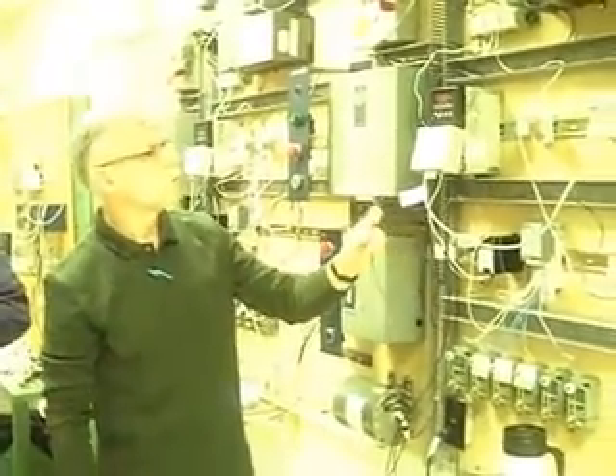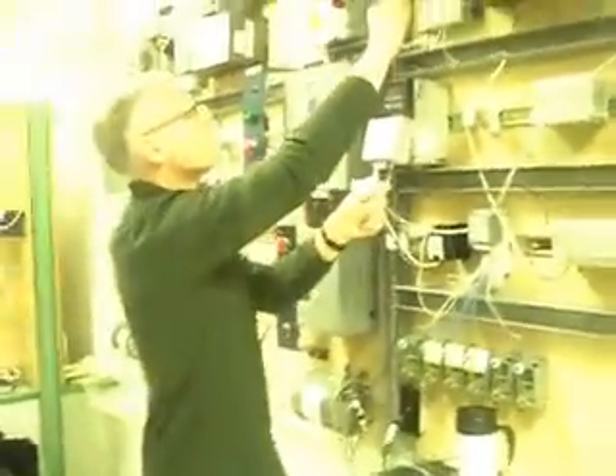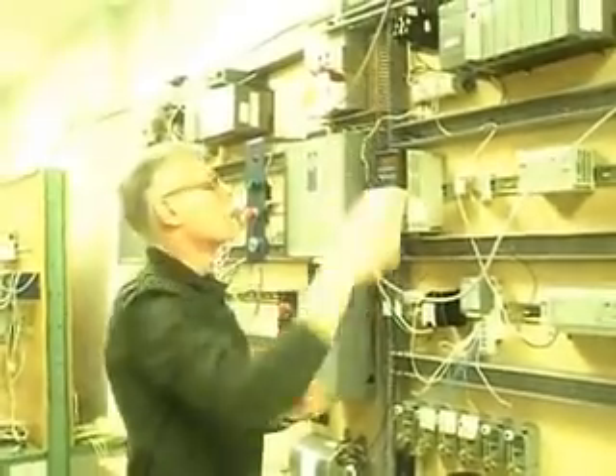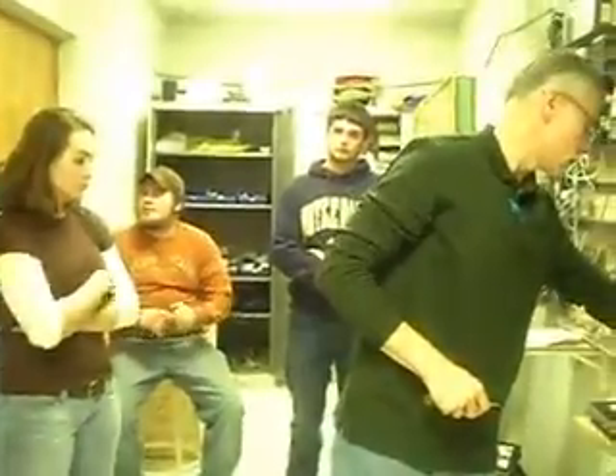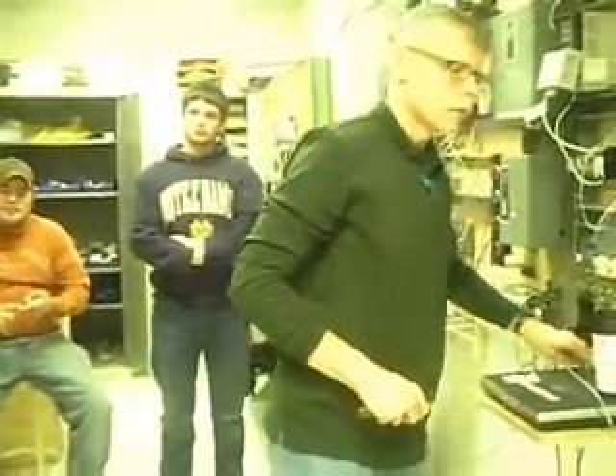We've had that happen before. It's the screw that makes the connection — the screw comes down onto the bare wire. I was thinking inside there's a clamping device. I'll pull one off here so you can take a look at it.